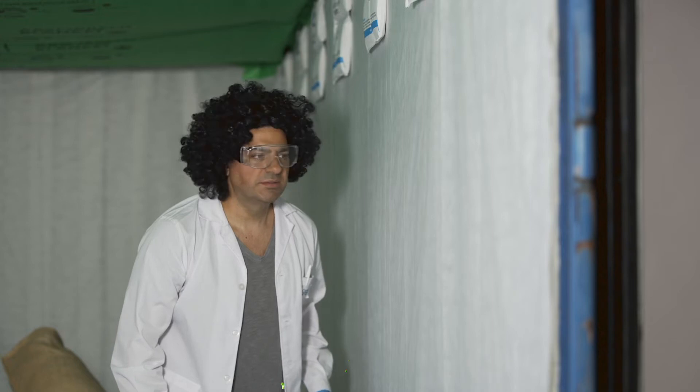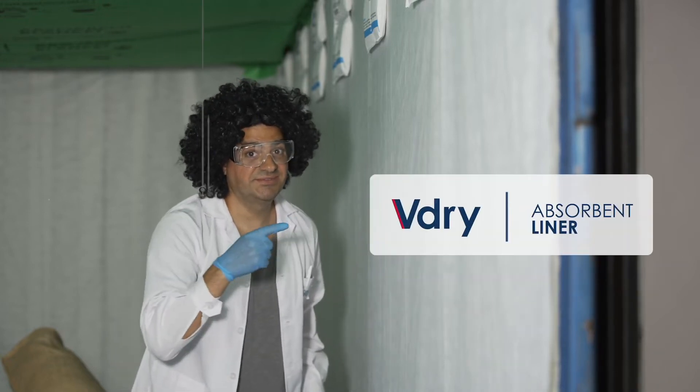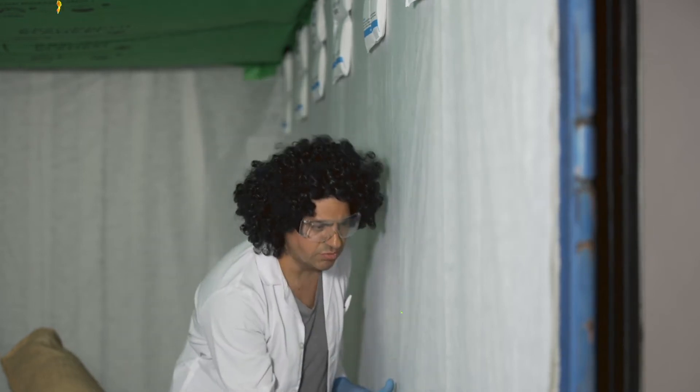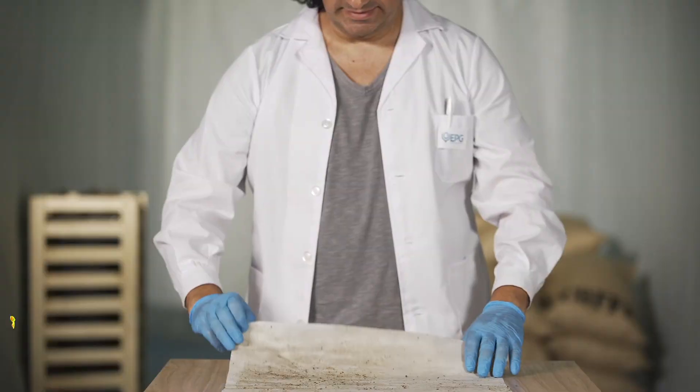Now, without much further ado, it's time for the final test — the V-Dry Liner. Are you ready, Doc? The V-Dry Liner is a water-resisting container lining that keeps goods clean and dry throughout shipping. So how will it fare in our next test?